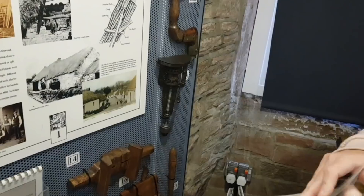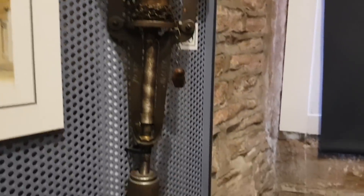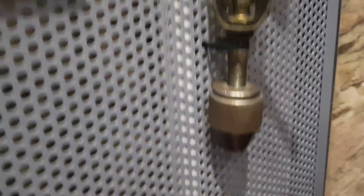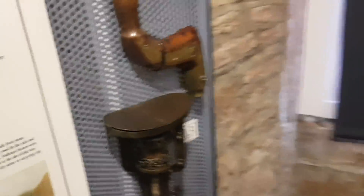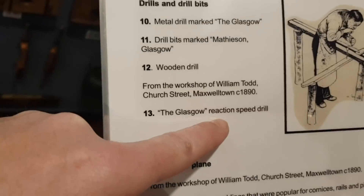Mazzy spotted something - I'll show you it first so you guys can guess. My guess is it's a drill - you'd obviously have a drill bit on there and you'd literally just pull that and it would turn around and drill. Mazzy found the label: reaction speed drill.